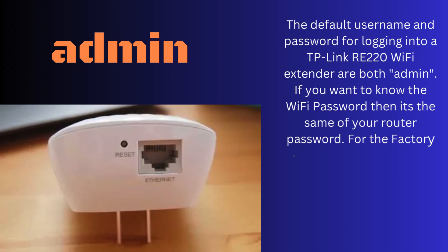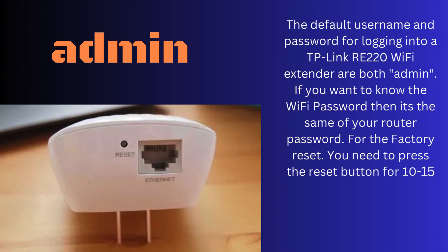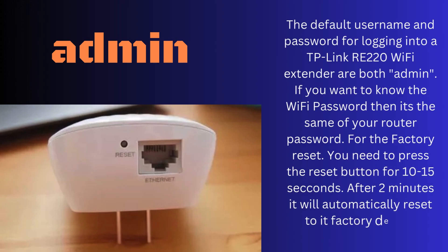For the factory reset, you need to press the reset button for 10 to 15 seconds. After 2 minutes, it will automatically reset to its factory default settings.